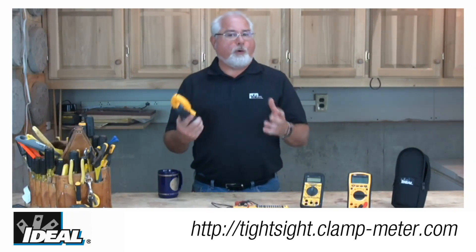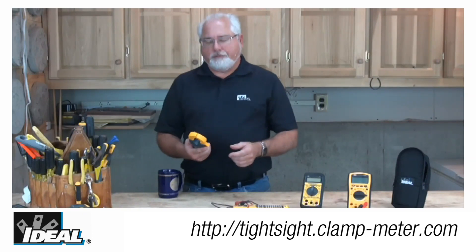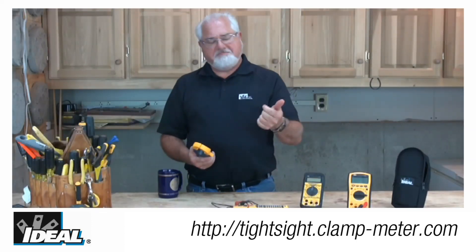The TightSight clamp meters were built to professional quality standards for rugged use in both industrial and commercial applications. Whether you're taking load measurements on an industrial motor or an adjustable speed drive, the TightSight clamp meters provide speed, accuracy, safety, and ease of use in one rugged little meter.